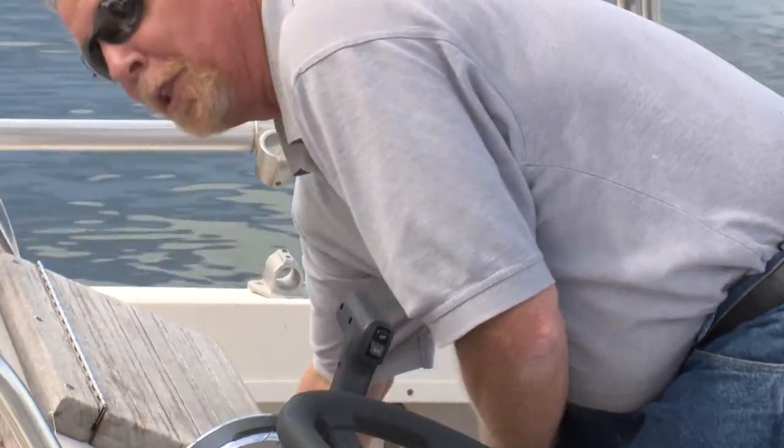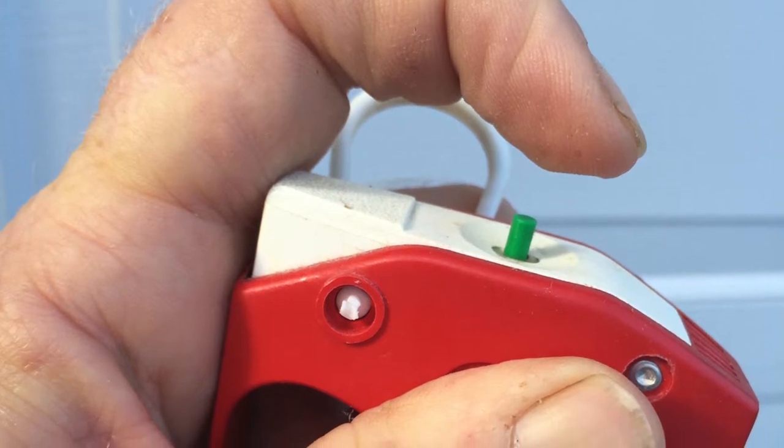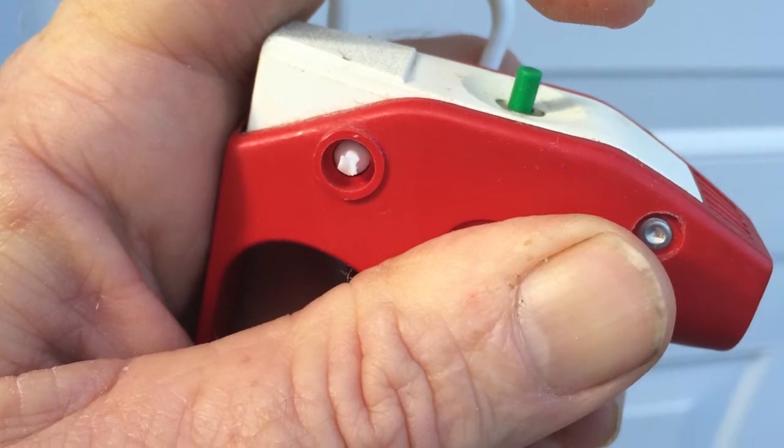So now, where do you start to inspect your fire extinguishers? Well, on a basic fire extinguisher, simply press the green pin. The pin should pop right back out after you press it. If not, the fire extinguisher needs to be replaced or recharged.